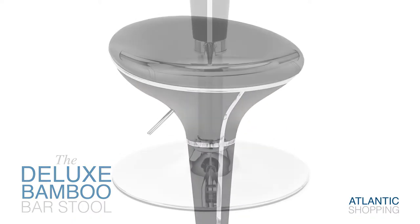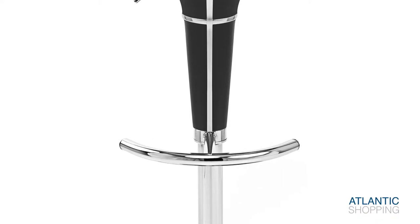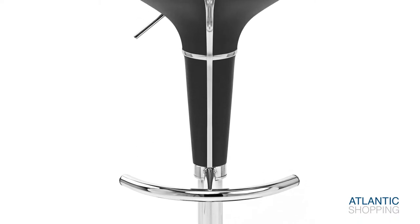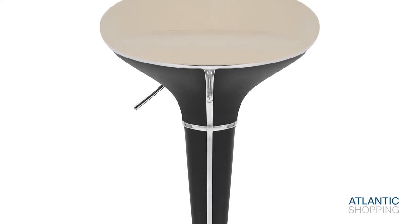The circular base provides excellent grounding for the structure, while the curved t-bar footrest offers support. Accompanied by a protective rubber ring, it enables the stool to stand proudly on any surface.